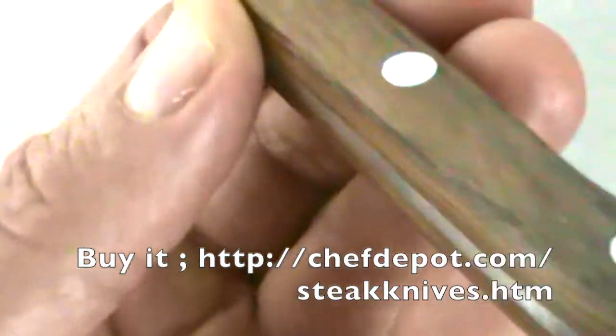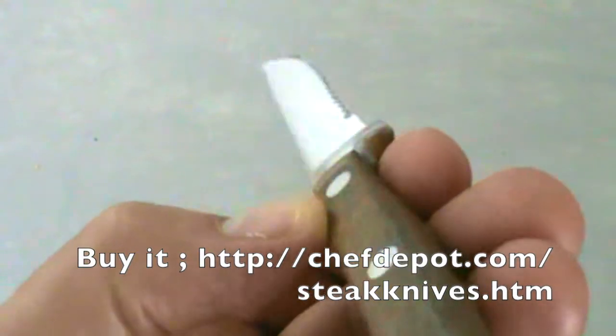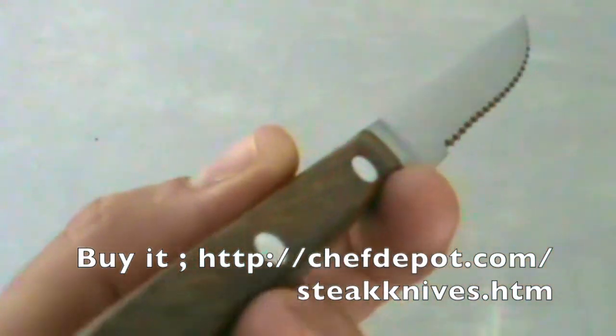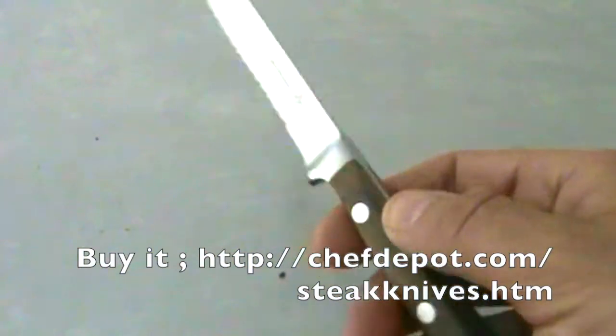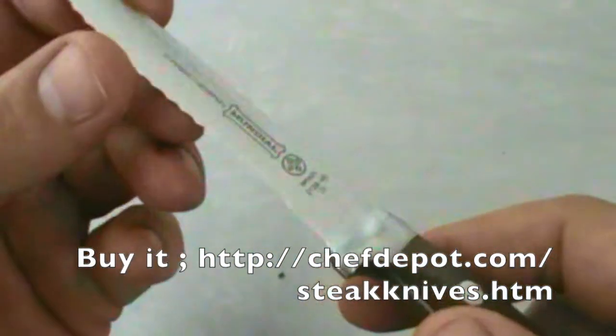Wood handle — very, very hard to get, hard to find. As far as I know, this is the only place you can buy them, which is the sponsor right there. Of course, ambidextrous — lefty or righty — and very, very sharp.